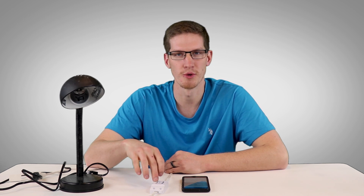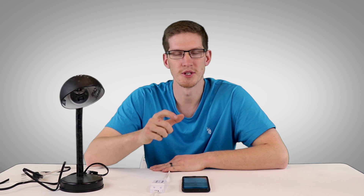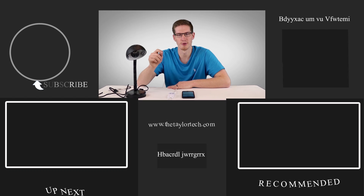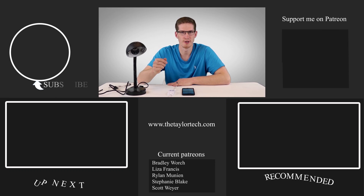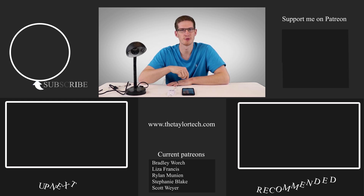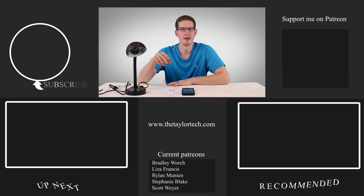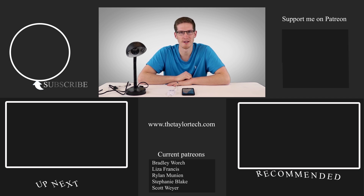Stay tuned for the next video where I'm going to hack into the Sonoff a bit more to make it work with my garage door. Using the same connection method, we're going to connect the output to the garage door bell wires and allow the relay to close for a second, sending the signal to the garage door opener to open or close. It doesn't get much cheaper than a five-dollar garage door controller on Wi-Fi. Thanks for watching — if you enjoyed it, subscribe and drop a like below!